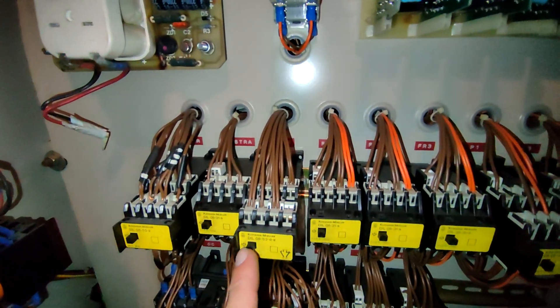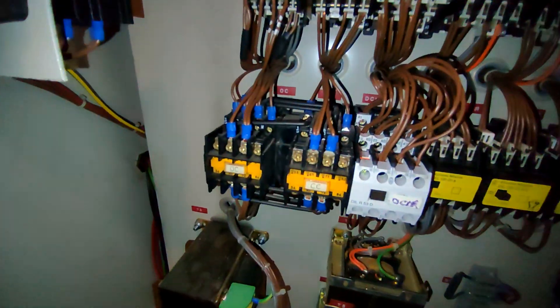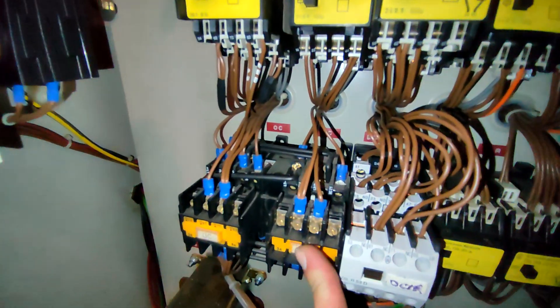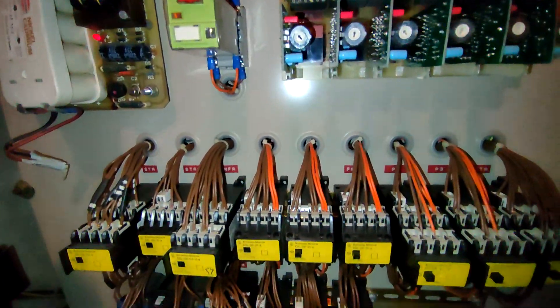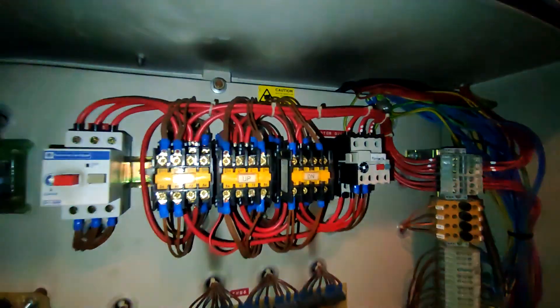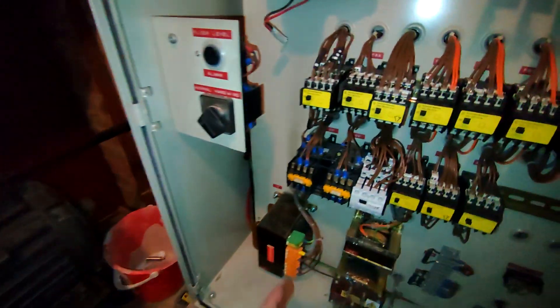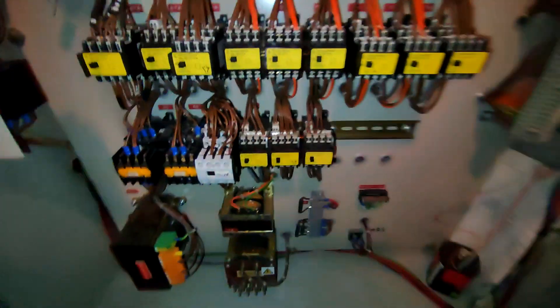So now we do floor one. Now floor one. Doors opening. Doors closing. Now let's take it to floor zero. Start. And it's going to overrun again because the switch to stop it on zero doesn't work. So every time it goes down it always overruns.